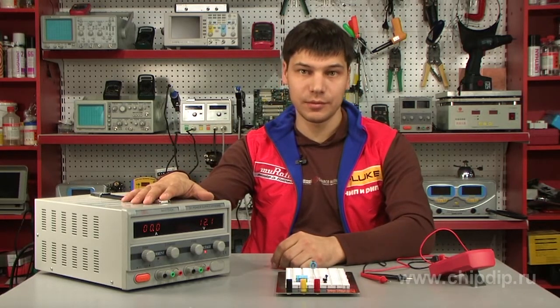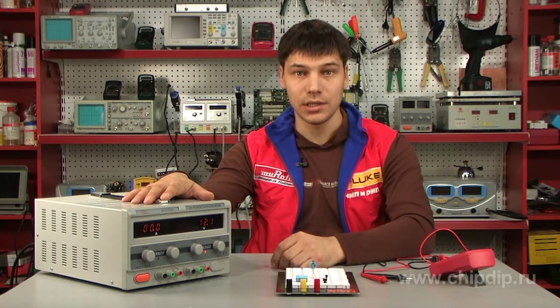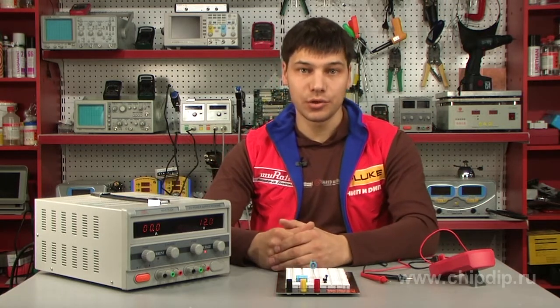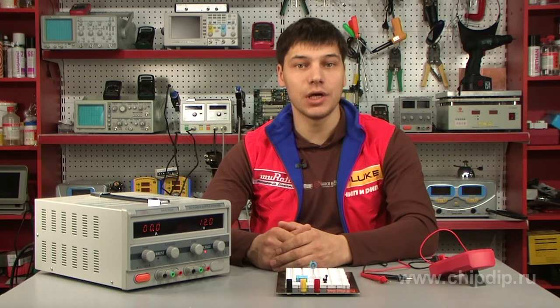The HY3030E variable power supply unit offered by MassTech is a highly stable regulated DC power supply unit with adjustable output voltage and output current limitation. The power supply unit supplies DC to electronic devices and circuits with a voltage of 0-30V and current of 0-30A.